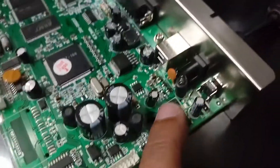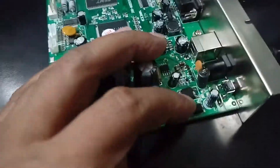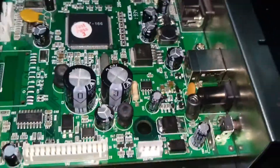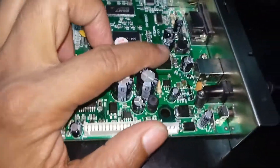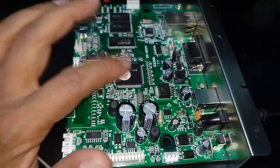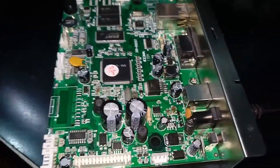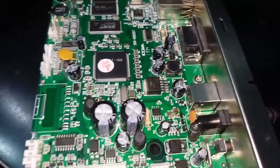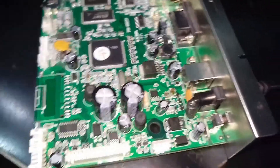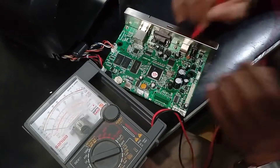You can see here there are some MOSFETs, transistors, and regulators. This is the main output voltage path — it goes through here, after that this regulator will do its work. Now I am checking where voltage is available or not, and I will explain all things on this motherboard.